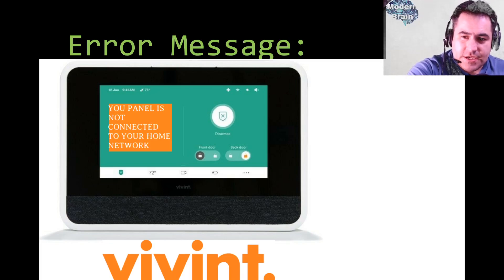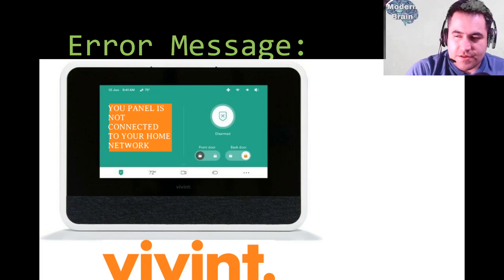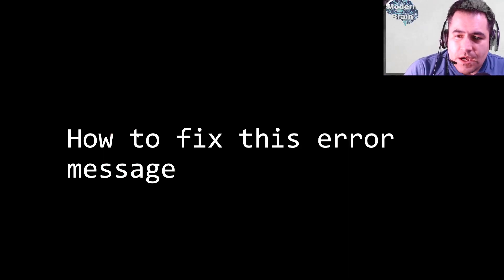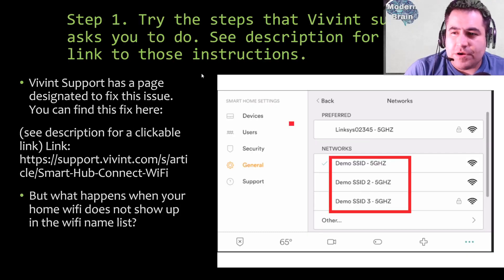You touch and drag to disarm, or to alarm your home security system — whether you're staying home or leaving. But on many occasions the panel will display the error message 'your panel is not connected to your home network.' By the time you're watching this tutorial it might look different since updates may have changed the panel's appearance, but the message will be similar. So what do you do when this happens? Here's what we'll show you today.